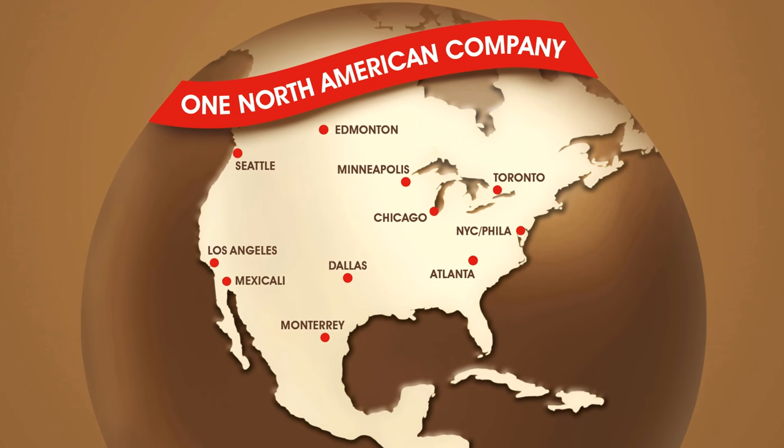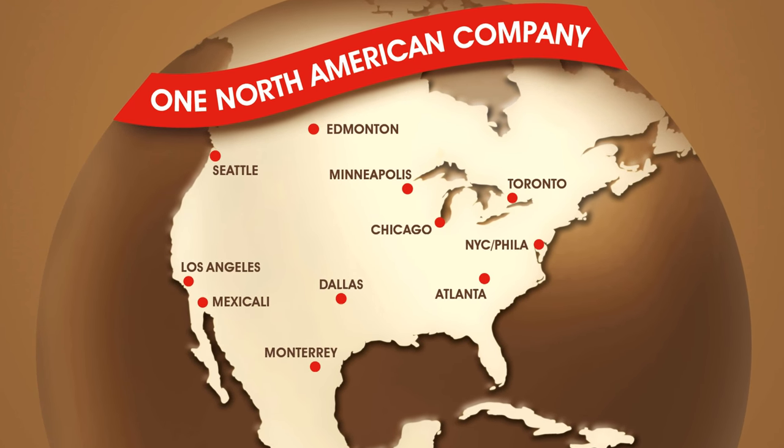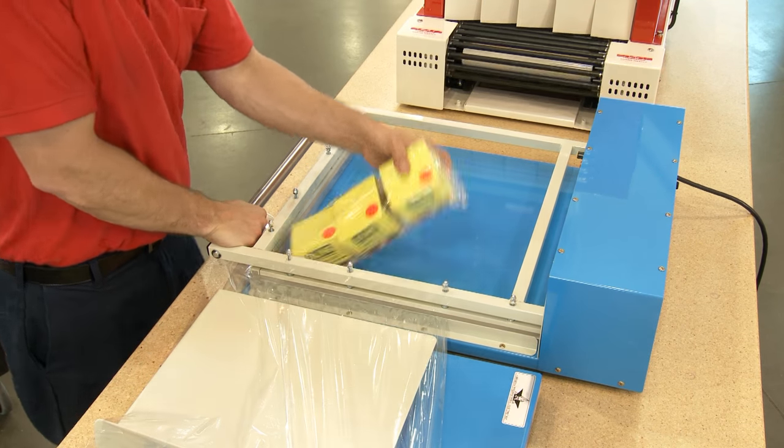ULINE Deluxe L-Bar Sealers, Accessories and Service Kits are in stock and ready for immediate shipment from any of our convenient locations in North America. Whatever your packaging needs are, you can rely on ULINE to have the solution.